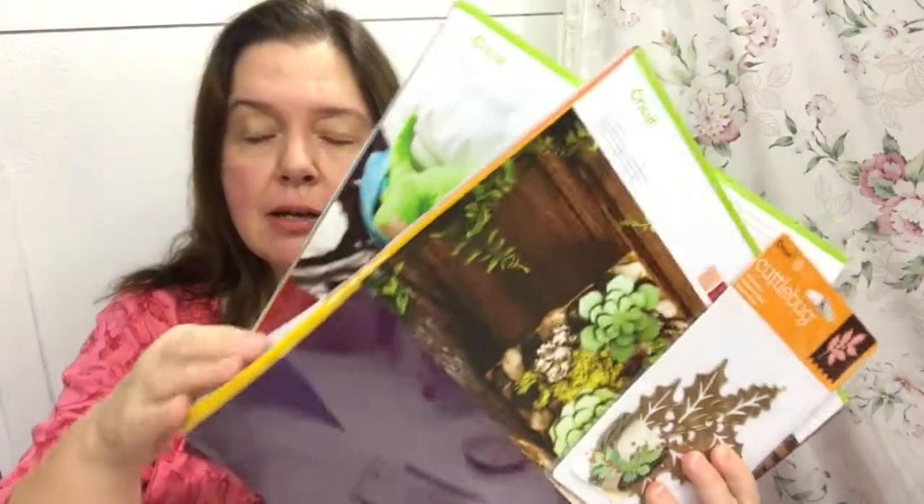And that is that for my Happy Mail from Cricut today. I look forward to using many of these products to make some lovely crafts. I am planning on making crafts for Christmas especially, so stay tuned for that. Please check out my blog for further project tutorials and more detailed instructions. Thank you so much for watching. I hope you enjoyed this Happy Mail video. If you did, I would appreciate a thumbs up — please like, comment, and share. I'll see you after my next Happy Mail or haul video or DIY.